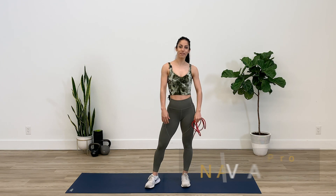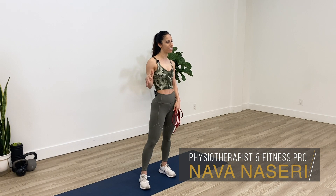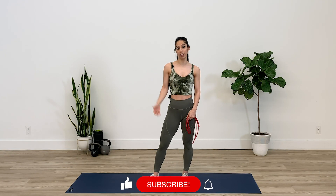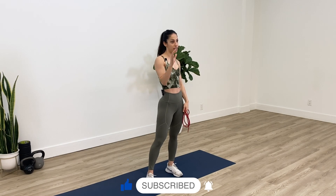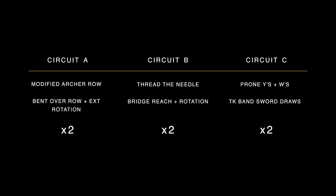Hi everybody, my name is Nava and I'm a physiotherapist. Today I have a quick little workout routine for you guys just to work on upper body posture. Right now with everybody working from home, at my clinic I've had lots of clients coming in with neck pain and shoulder pain, so give this routine a try and hopefully it will prevent any injuries down the road.